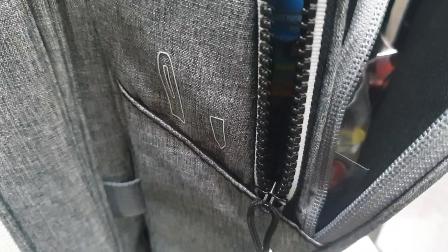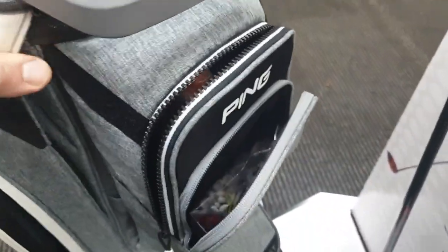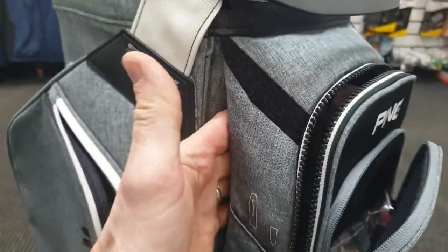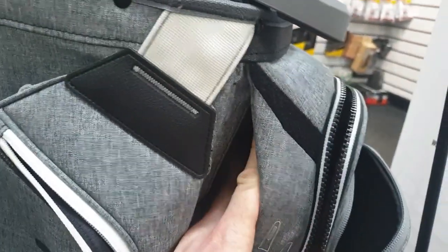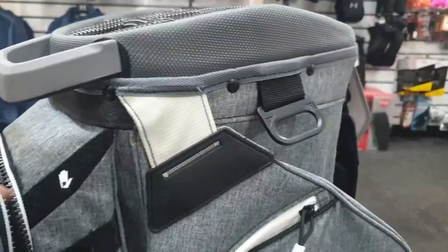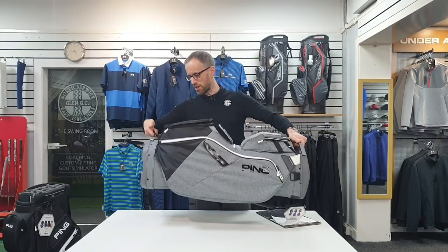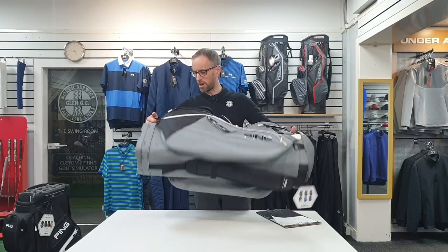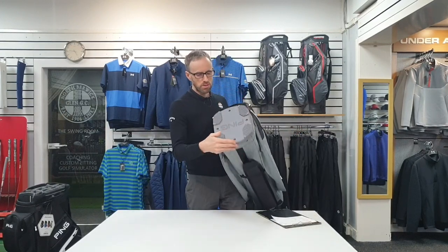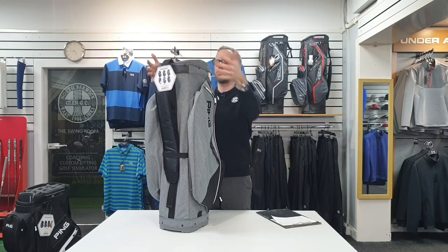A cart strap goes right the way round behind these pockets. This looks different to the last one - it's sort of a bit more giving, looks easier to do. I'll try and put it on a trolley in a minute just to show you how that works. In terms of lifting it up into the boot, there's a nice handle up there and a good grab strap at the bottom as well. Cut-out base that fits onto virtually any trolley - it's a good bag for trolleys because it's not an awkward shape.